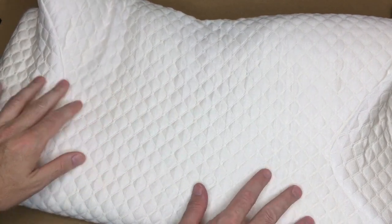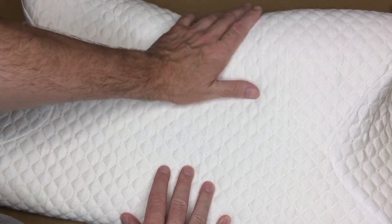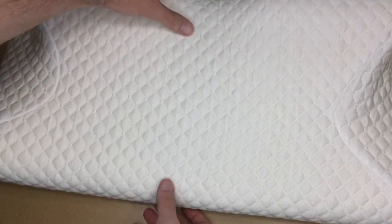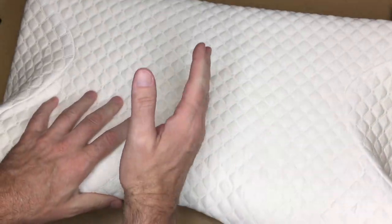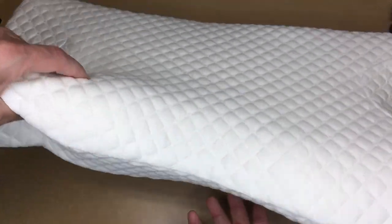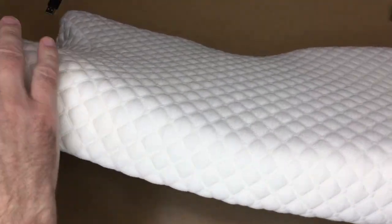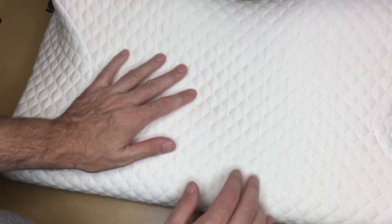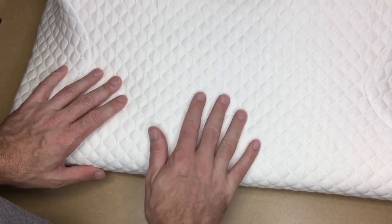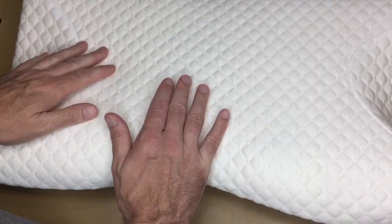The pillow is expanding — it'll take a little while to fully expand. It's thicker on one side than the other, so depending on your preference you can sleep with your body oriented either way. There's also a dip in the middle. This side has more of a gentle arch. If you're sleeping on your back you might want the lower side, and for side or stomach sleeping the higher side may be more comfortable.